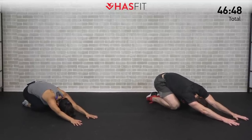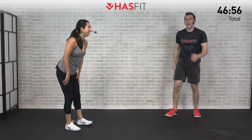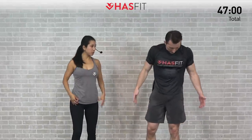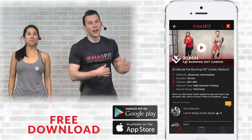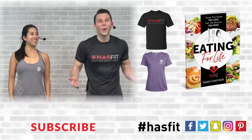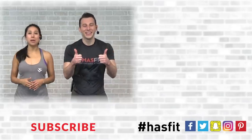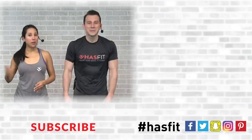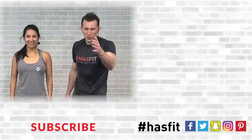We felt every bit of that one today — soaked to the max! Thank you so much for working out with us today. We ask that you support our mission of keeping these great workouts free by downloading our free app, available for both Android and iOS. You can also stop by our store and pick up a t-shirt or our new diet guide, Eating for Life. If you enjoyed this workout, please give it a big thumbs up and hit that red subscribe button so you never miss another brand new routine from HASfit. Thank you for giving us the privilege of working out with you today — I'm Coach Kozak and I'm Claudia, and we'll see you at your next workout.